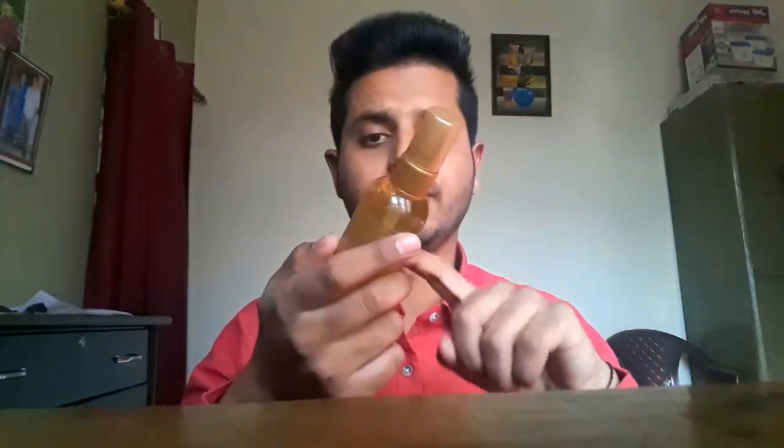I am going to review the hair streaks serum today. I am going to give some information about the product — deep ingredients, practical use, and science-based information. Watch till the end of this video so that all your doubts will be clear.